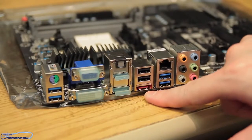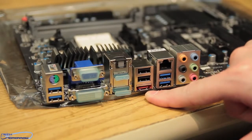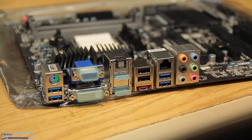Next up we have the eSATA port — that's the red port on the bottom. Two USB 2.0 ports and an additional set of USB 3.0 ports. Gigabyte LAN. As far as audio goes, we have both digital optical and analog, so you have the best of both worlds whatever you need.